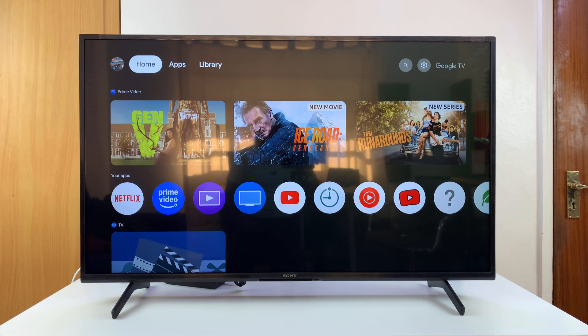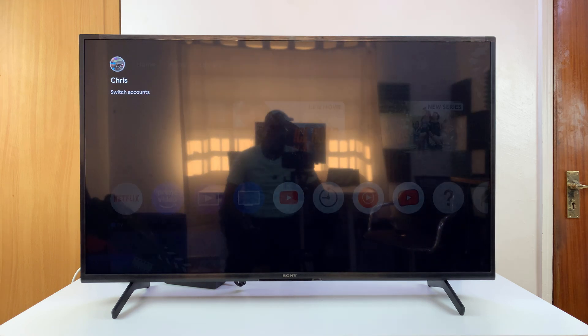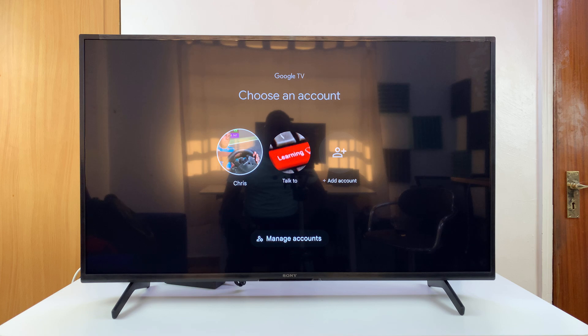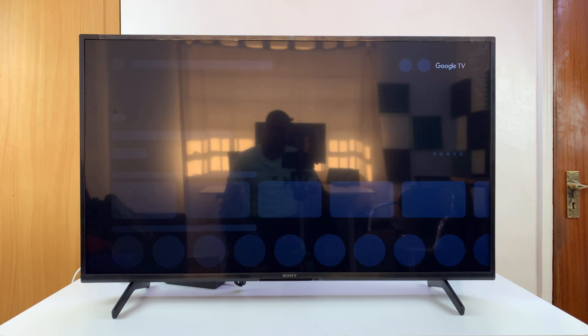And that's it. Now if you want to switch accounts, simply go to the profile icon in the top left corner, select that, and you can switch to a different account.